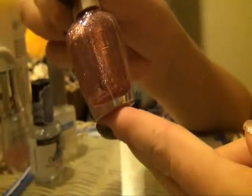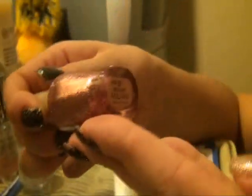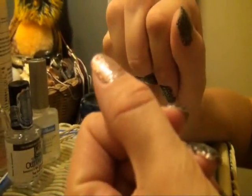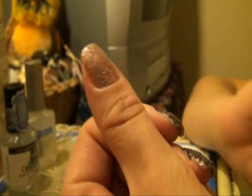Then I put a coat of this — it's by Milani and it's called Disco Lights. So right on top of the silver I did just a light coat of Disco Lights. This prepares your nail and gives it the base before you apply the lace on top.